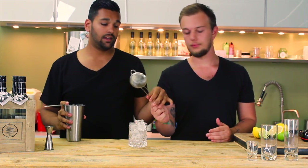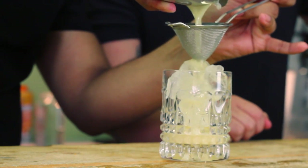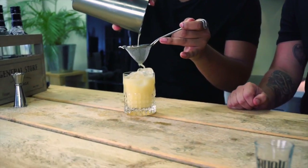Now we're going to double strain it — with our hard corn strainer and our fine strainer. We're going to strain this over ice so it's a nice and cool drink. Never use the ice which you shook with, because it will get diluted way too much.